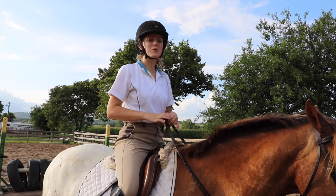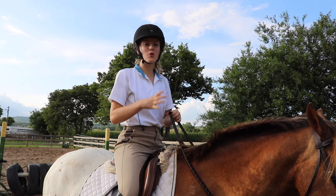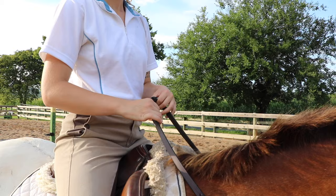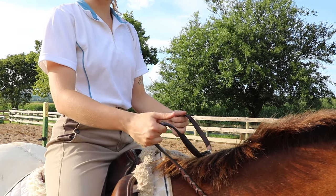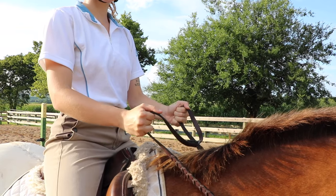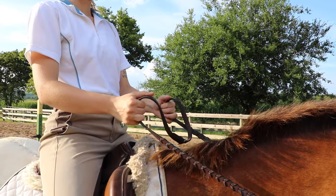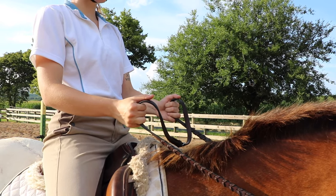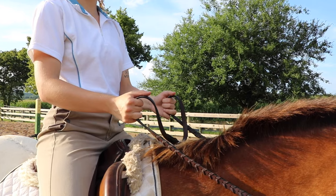In order to steer correctly you need to be able to hold your reins correctly. To hold your reins correctly, you put the rein in between your pinky and your ring finger and then you're going to put your thumbs on top. This will give you a nice secure grip on your reins. You can lean back and hold some pressure to see if they're even — right now my reins are even, so that means I can communicate with my horse more effectively.